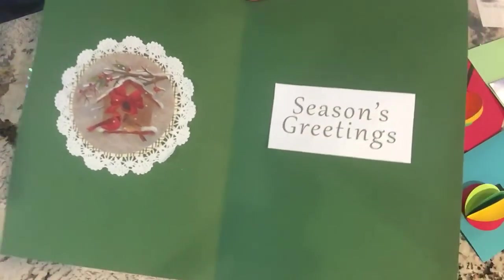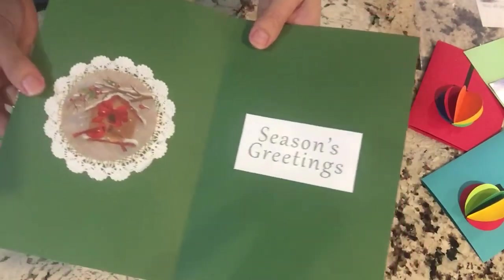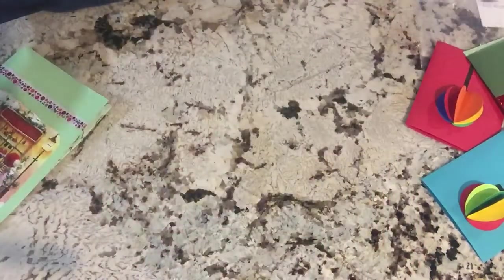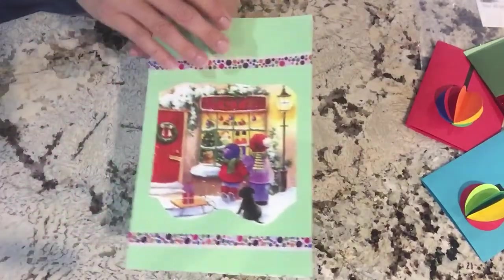Use what you have at home — yarn, thread, extra special paper. It doesn't matter what it is. What matters is that you put your own personal touch on it and have fun. This is a great way to keep the kids busy while the cookies are in the oven.